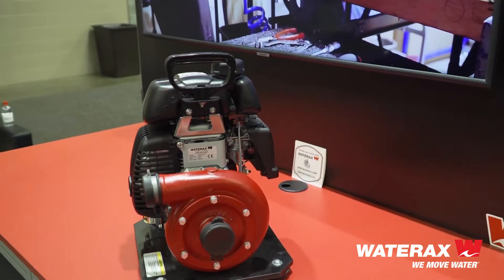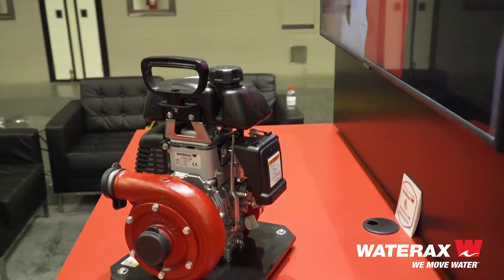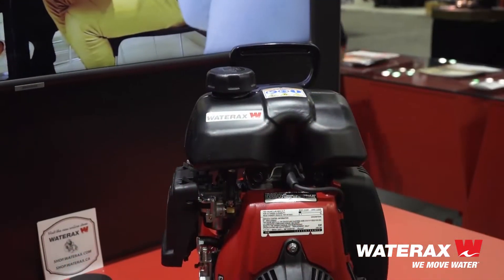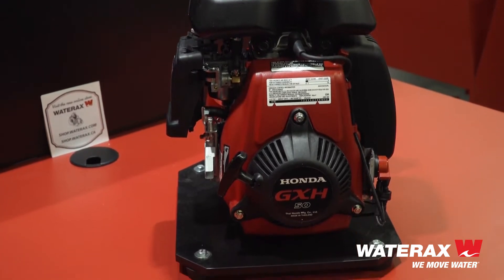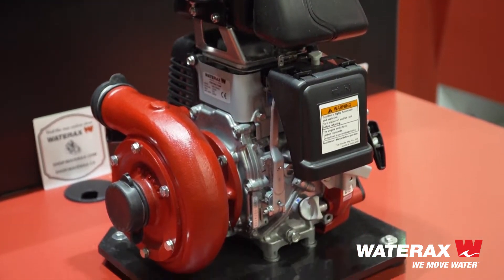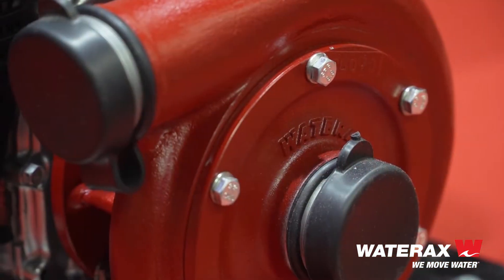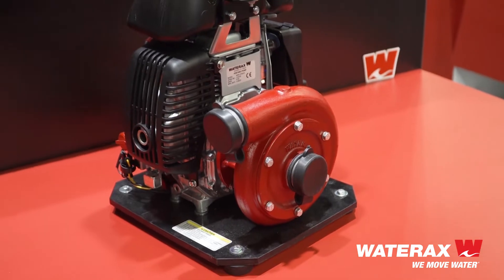It consists of a four-stroke, two and a half horsepower engine with an integrated 1.2 liter fuel tank, coupled to a single stage Wateraxe pump end. The pump end is super easy to prime, built with lightweight corrosion resistant aluminum components and has foam pumping capabilities when set up with an adductor.